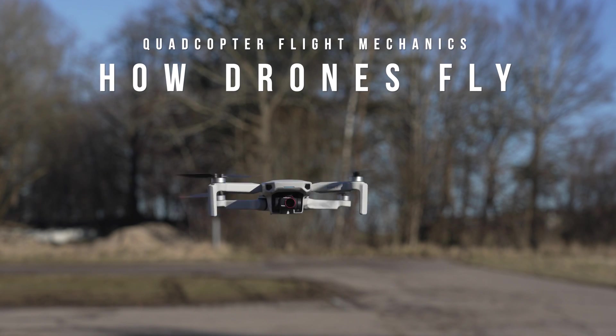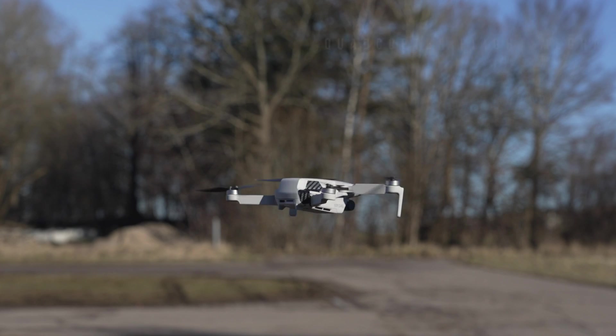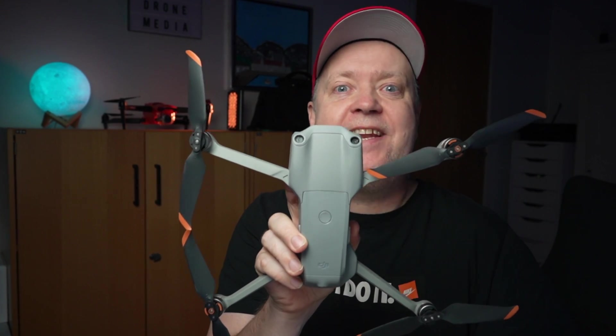Have you ever wondered about how the flight mechanics work behind these quadcopters? They are all known as quadcopters with a motor in each corner, hence the name quad.